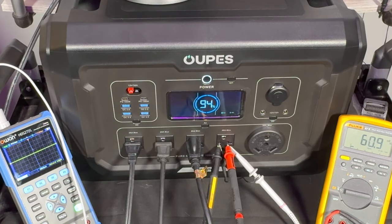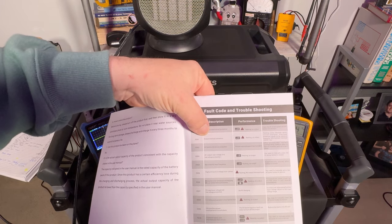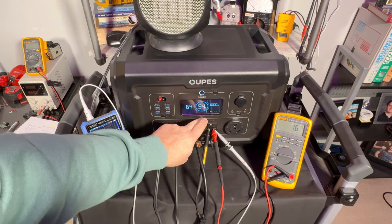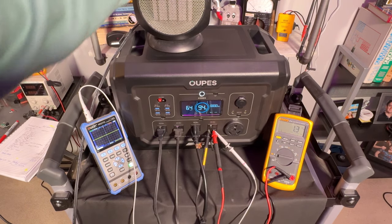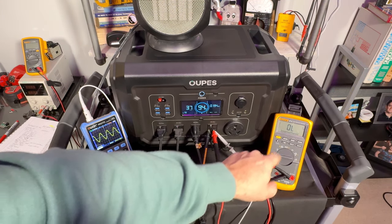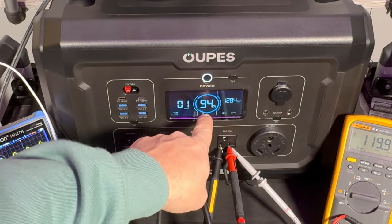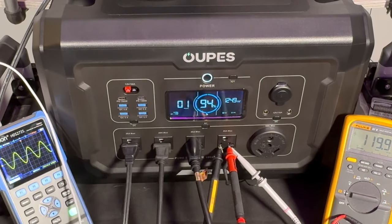It flatlined and shut down — code E01: output overload protected. To reset, hit the AC button, remove the load, and turn it back on. It comes back up instantly at 119 volts. You can also see how fast the battery drains when you're really hammering it at full load.